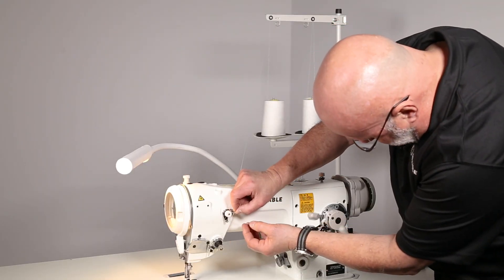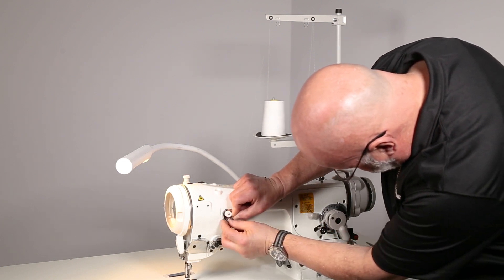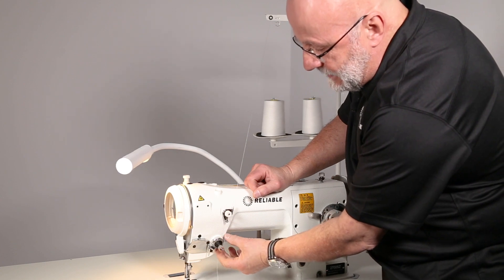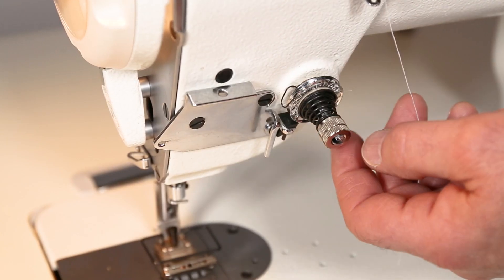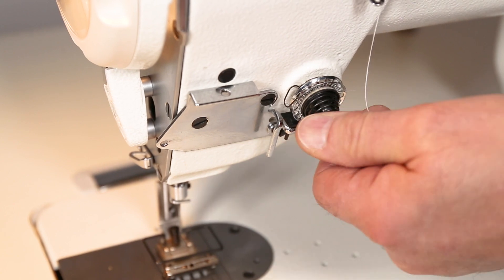Now it goes down through the bottom eyelet, top to bottom. This is what's called a rotary take-up — you can see that it turns. To set the tension on the rotary take-up, turn the nut inwards for more tension and outwards for less.